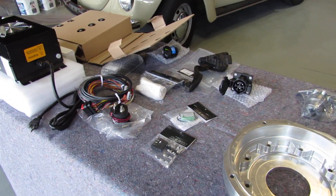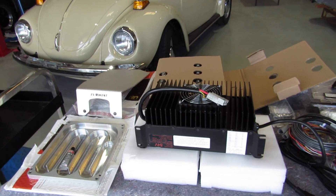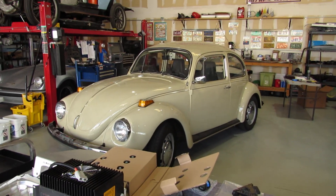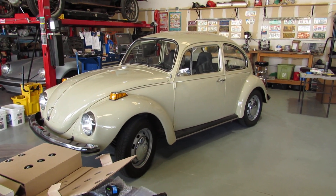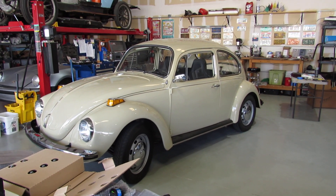Anyway, that's the starter kit for the EV West conversion, which I'll be starting in probably in October once I get back from my trip up north. You all have a great day and I hope you enjoyed the video. Bye.